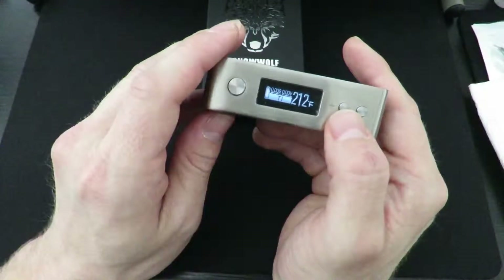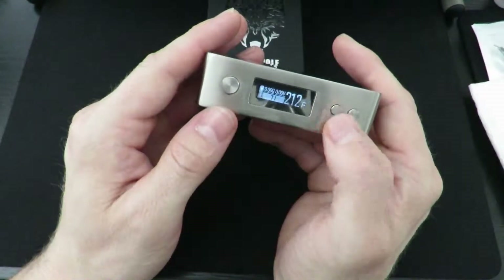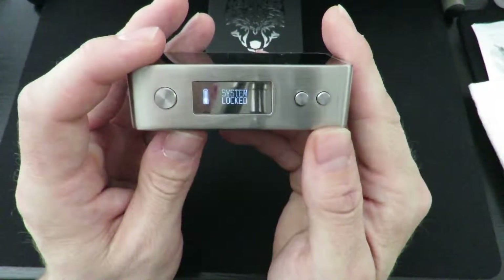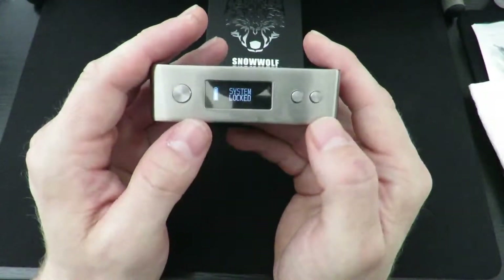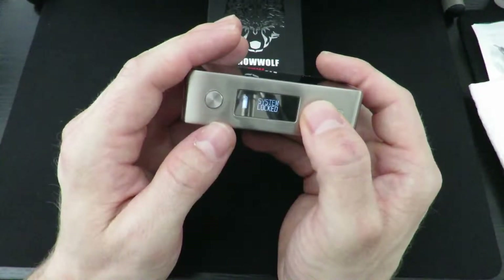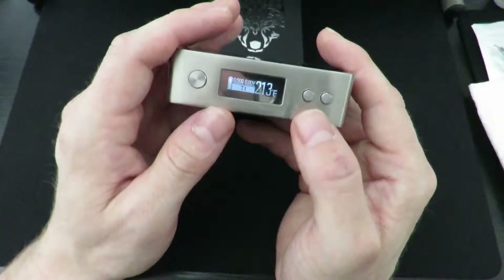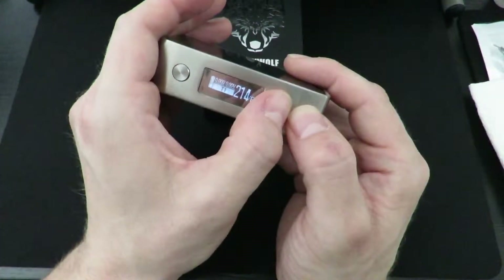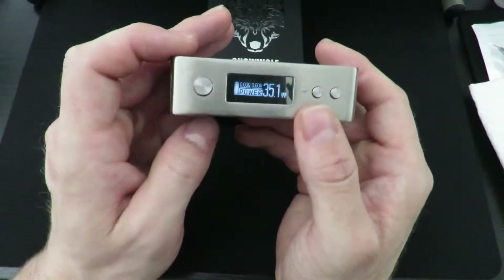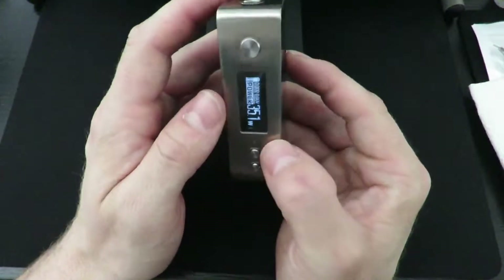If you want to lock this device, you're going to hold the plus button and fire button — system locked. So the thing's not going to go off in your pocket. To unlock it, same thing: plus button — system unlocked. To get back in, hold the two buttons and take it back over to power mode if you're using Kanthal or stainless steel, and it goes right back in.